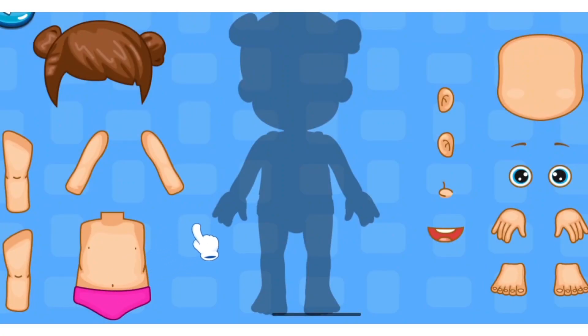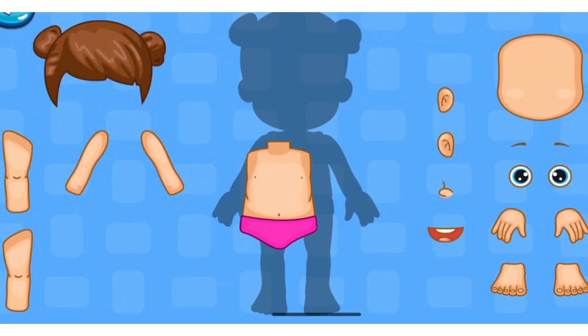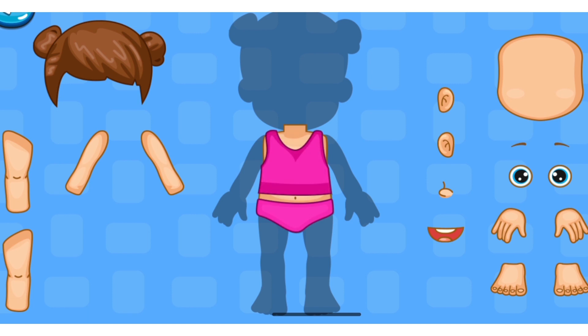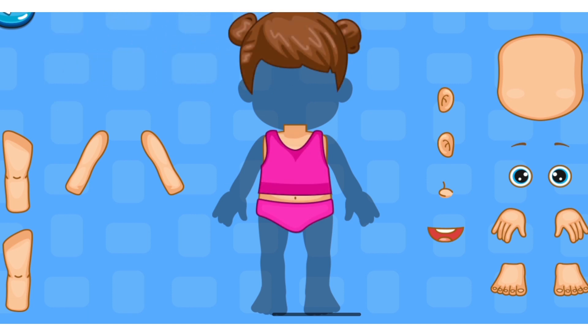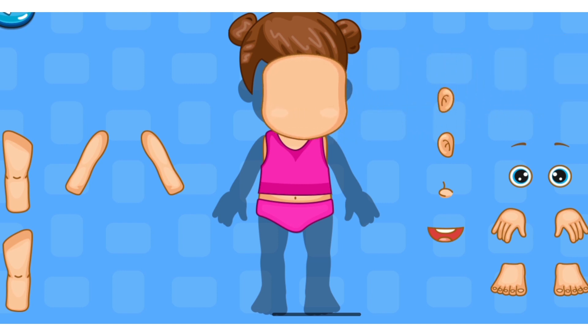Hi, learn about body parts. Let's see. Taste, Hair, Face.